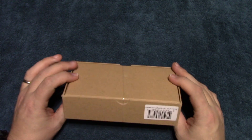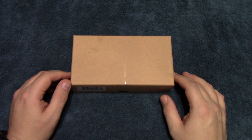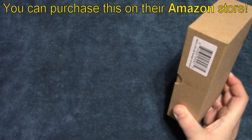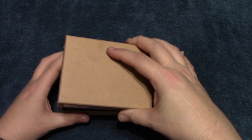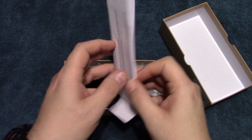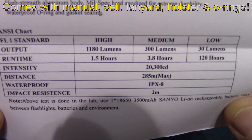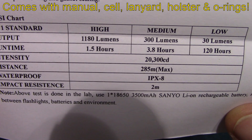It comes in this box, similar to the old one. Let's go ahead and open this up and see what's in it. Now this company has an Amazon store and you can get this shipped quick should you be interested. It comes with a user manual here, and we'll show you 1180 lumens on high.